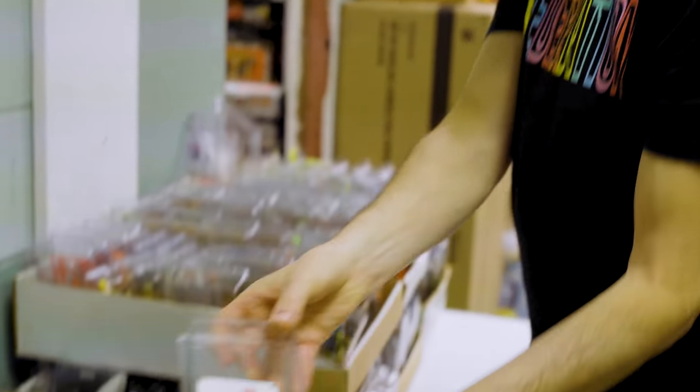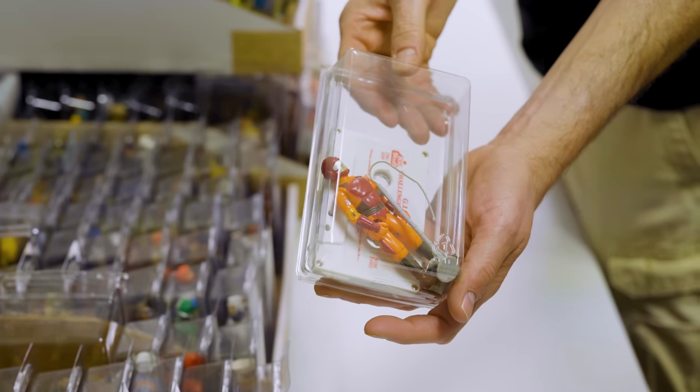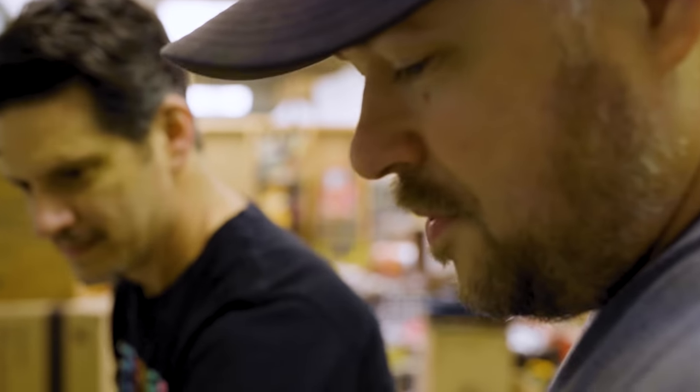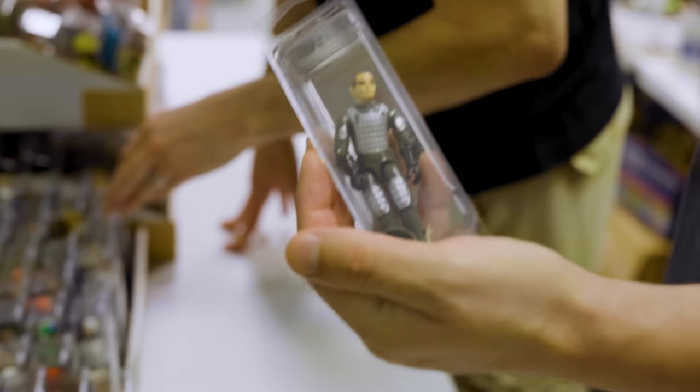There's the '82 straight arm and '83 swivel arm versions. This is a great one — the Listen and Fun Trip Wire. He actually came with a cassette and had a really cool adventure, with a totally different paint scheme. Going back to '82 and '83, other than the Mickey Mouse variant, the one to get would be the Silver Pads Grand Slam. That's another great variant.